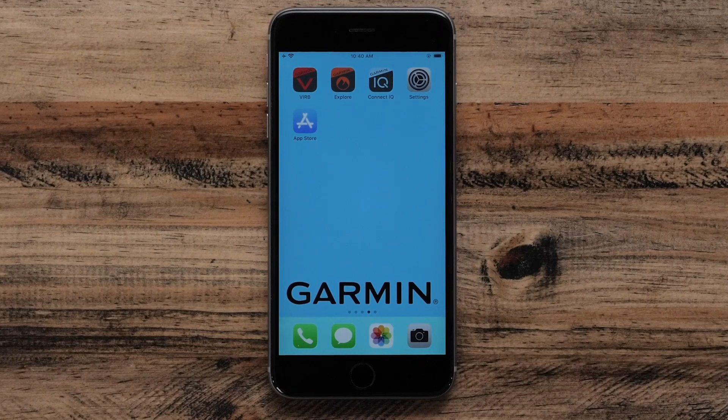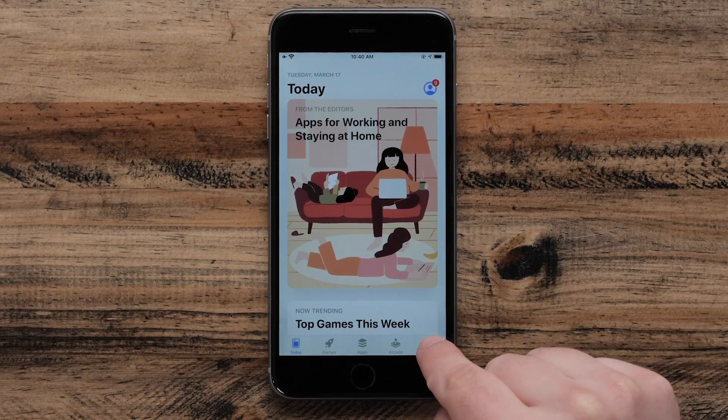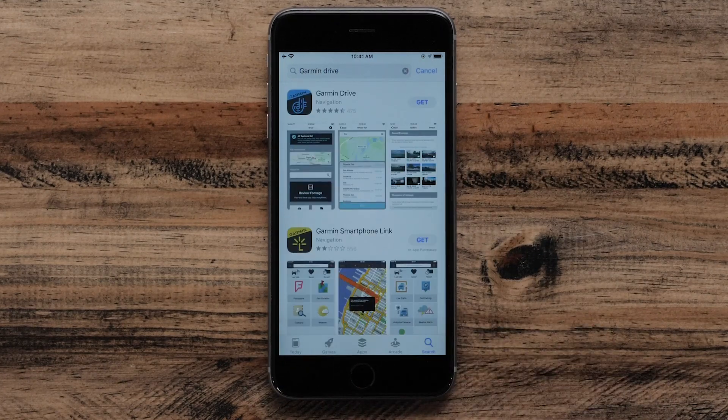First you will need to download the Drive app. Start by selecting the App Store on your Apple iPhone. Select the search bar and search for Garmin Drive. Next, locate the Garmin Drive app in the list. You may need to scroll down to find it. Select Get.